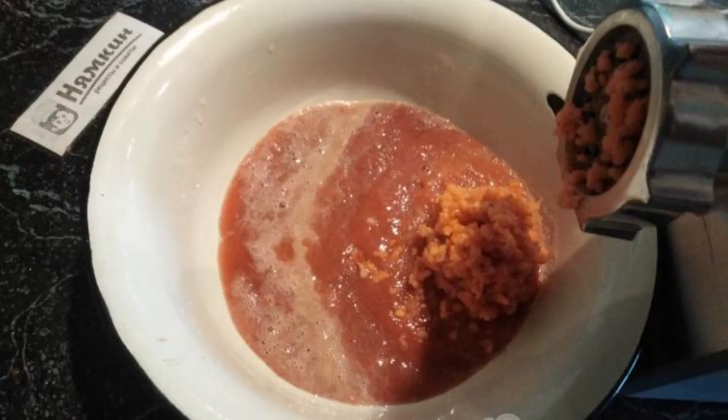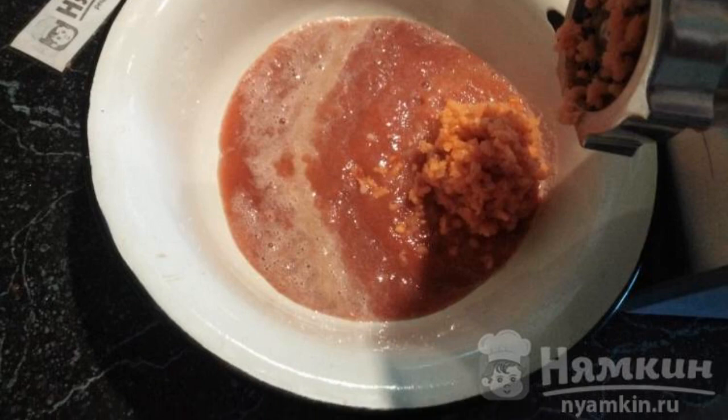Mince the tomatoes, bell peppers, onions, carrots, garlic, and chili peppers.